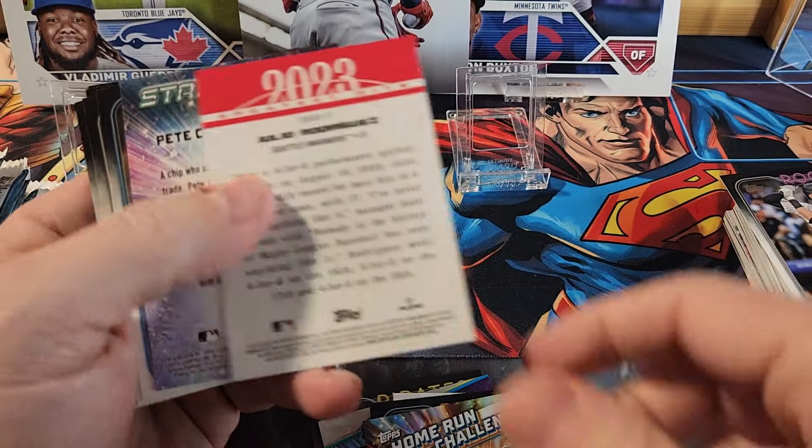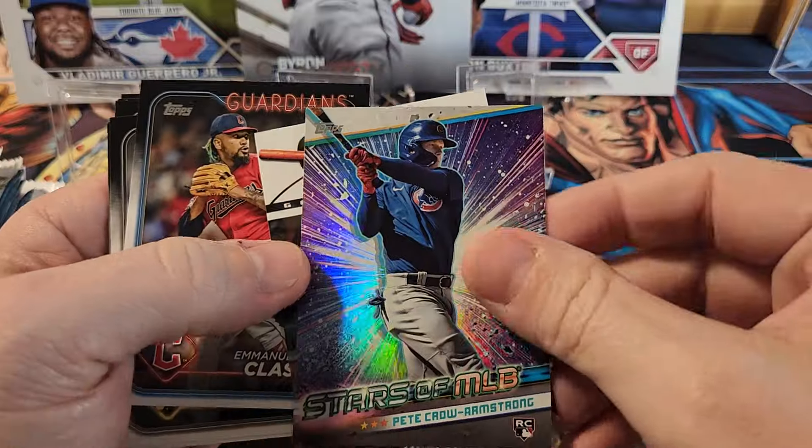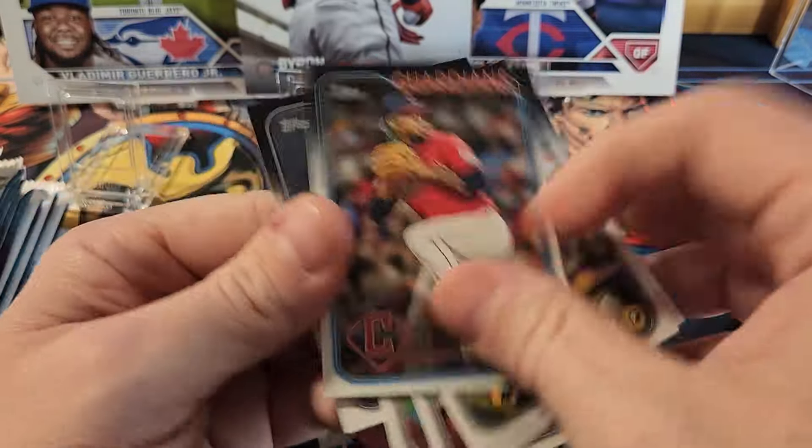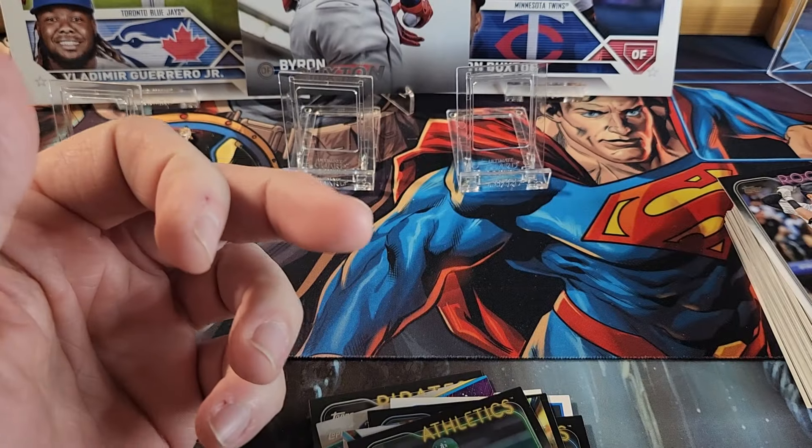There's Sal Frelick, AJ Smith-Shawver — looking for some of the good ones. We got a Home Run Challenge card — happy to get that. We got a Julio Rodriguez. I'm definitely going to be doing those. I didn't do any of them last year but the year before I won about seven or eight of them.